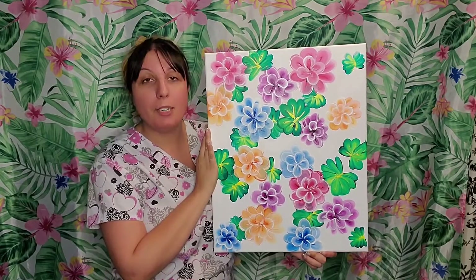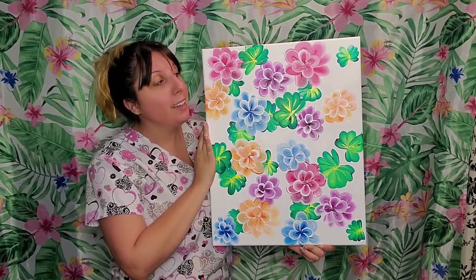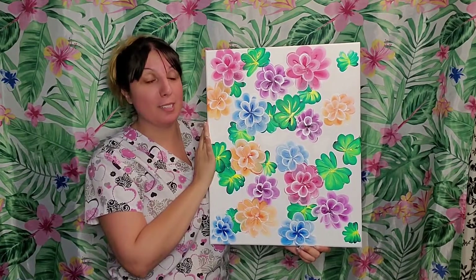But don't worry. I'm going to slow down, go step by step, and in the end you're going to have your little epiphany and it's all going to come together, and I know that your painting is going to be super, super awesome.